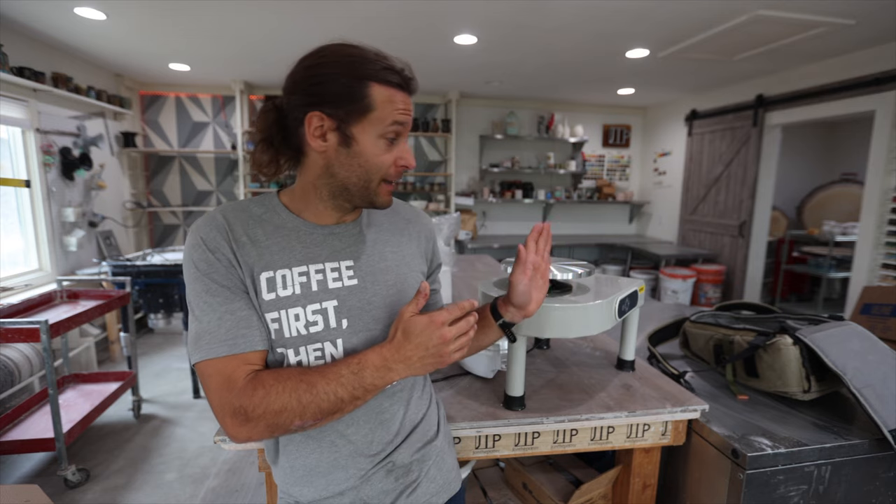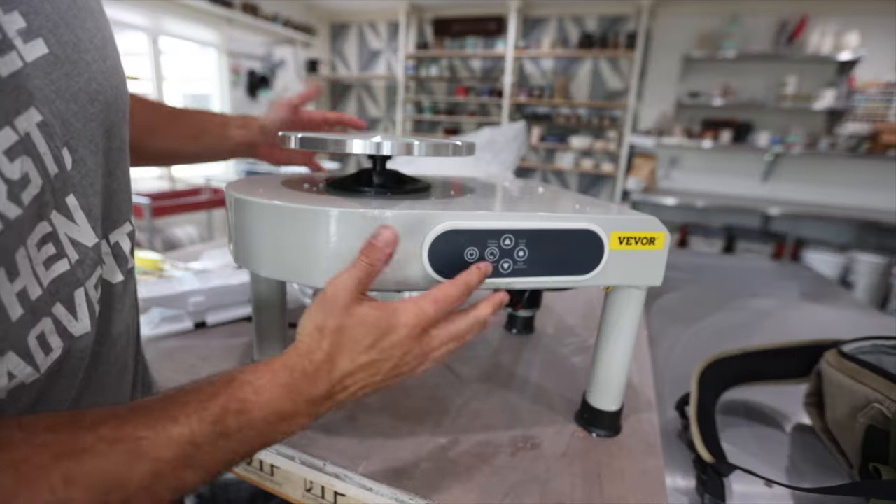Given the size of it, I'm probably not going to use it as a production wheel. But can you throw on it? Is it a good beginner wheel? Is it a good kids' wheel? My kids were super pumped when they saw we were getting this little wheel. They sent me this wheel for free — I did not buy it — but they're not paying me anything, so I might as well just tell you exactly what I think.